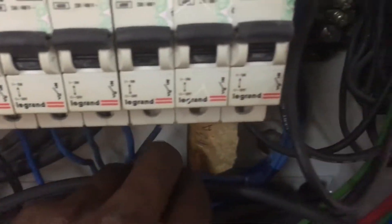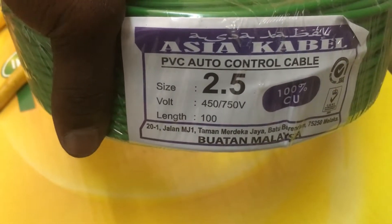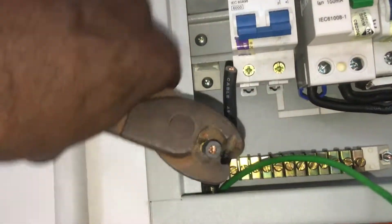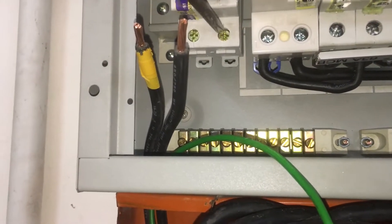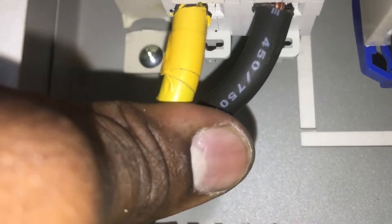Next, insert another main wire as the neutral main wire into the single-phase distribution board and run it into the neutral terminal at the three-phase distribution board. For the earth main wire, use 2.5mm green-colored copper insulated PVC cable and insert it into the distribution board. Now all the live, neutral, and earth main wires are installed. Use wire cutters to remove the PVC insulation layer on the 16mm live and neutral cables and expose the copper wire.